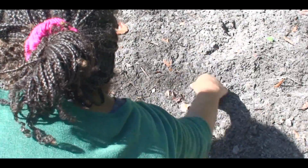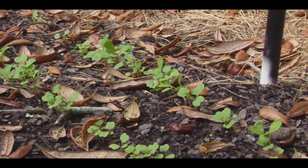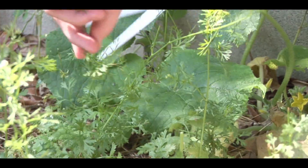So today we're actually going to be planting in the beds. We've got some arugula, some Swiss chard, some beans, some green beans, some eggplants, some jalapeños, tomatoes, and various herbs.